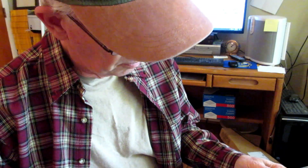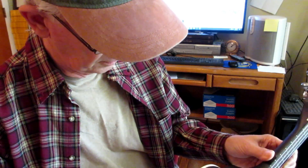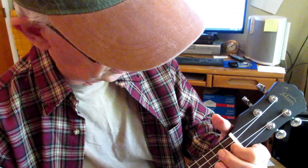I'm thinking that this ukulele, to my ear, probably needs better strings if I want it to sound good. But this is still a good ukulele — a very fine ukulele of the low-dollar sort. This is a musical instrument that somebody could learn on. The action is very nice on here.